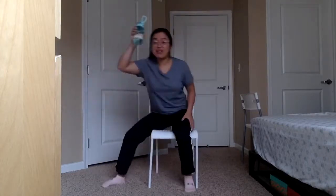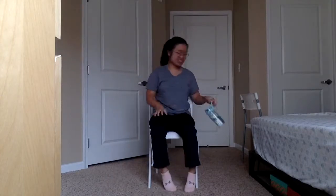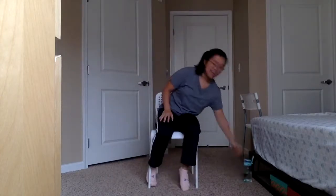We are going to get seated in our chairs here with no wheels underneath, and you have your comfortable clothing on, some water nearby for whenever you need to take a break. Let's get seated in our chair, sit up straight, and we'll take a few deep breaths in and out.